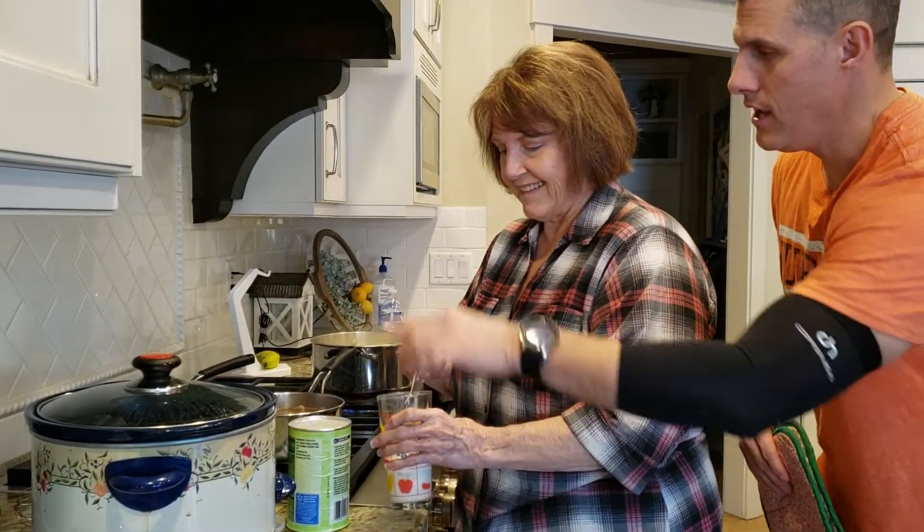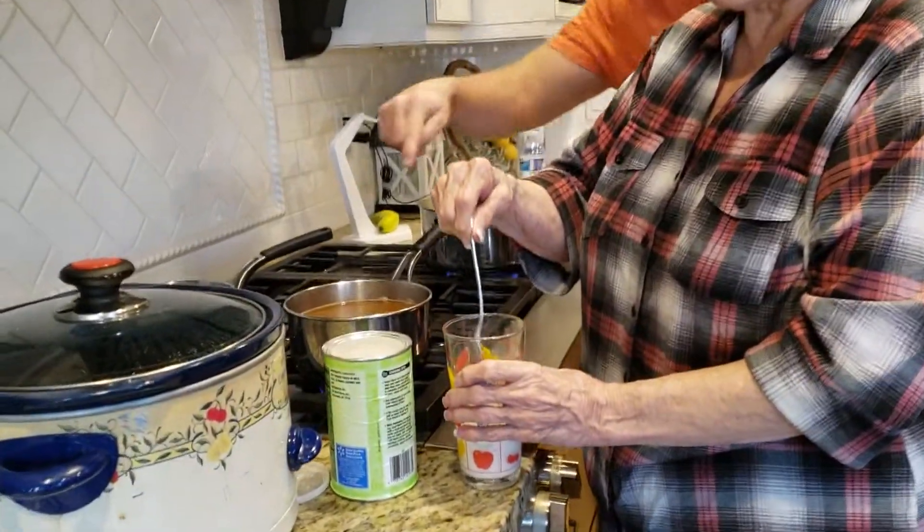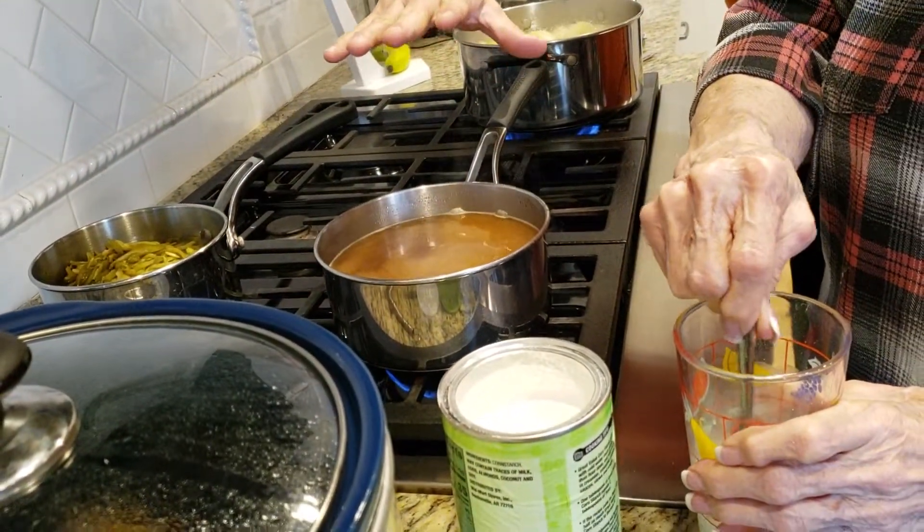She's thickening it up right here, and then she'll pour it in here. Come in a little closer. She'll pour it in here and then just keep testing the thickness until you have it the way you want it.